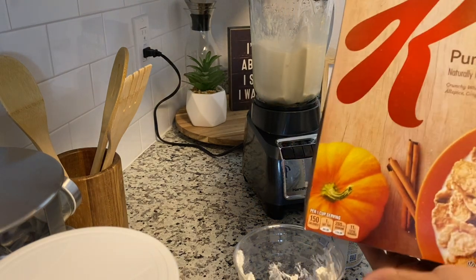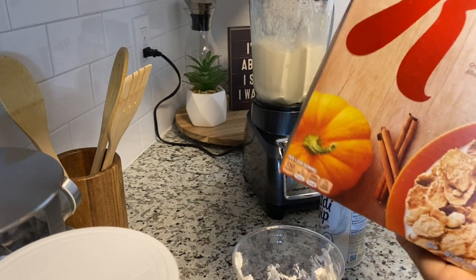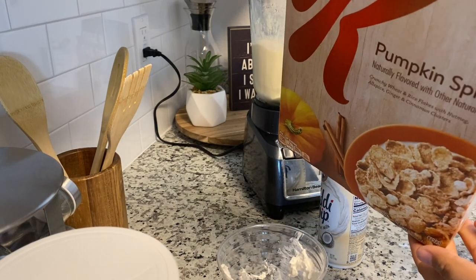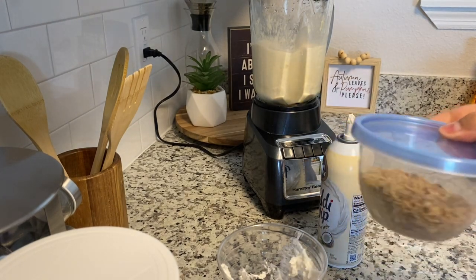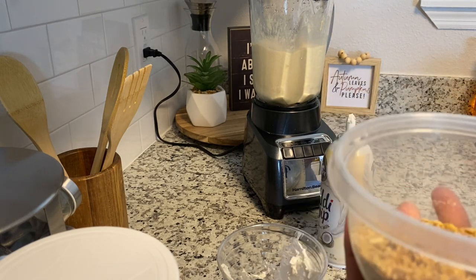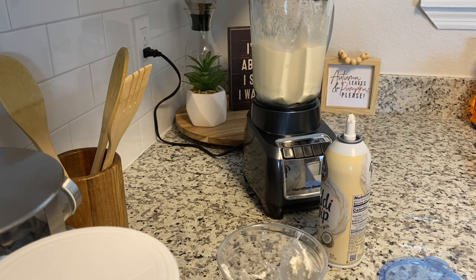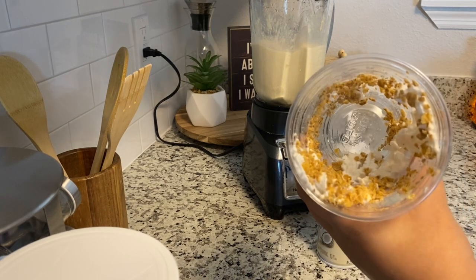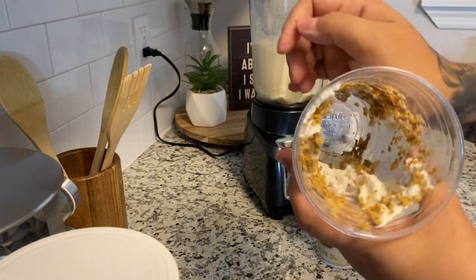Let me show you the box — I found this in the store, it's pumpkin spice Special K cereal, which is kind of on the healthier side of cereals. I grabbed the pumpkin spice and crushed it and put it in a container, so now I have pre-crushed topping ready to go. I'm going to sprinkle that around inside the cup — just one scoop — and it will catch along the whipped cream.